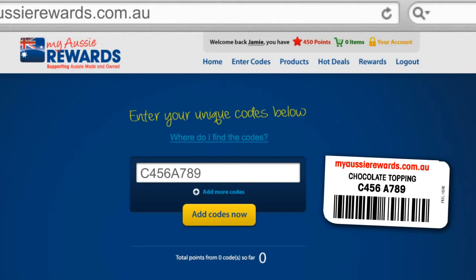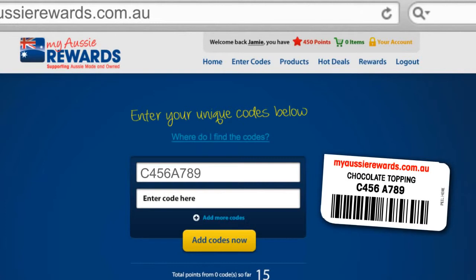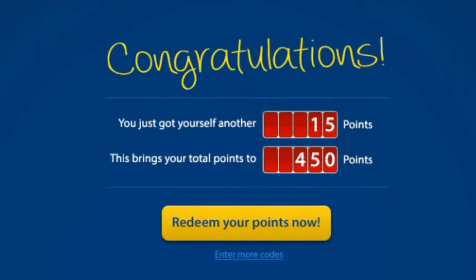If you have more than one code, don't worry — just click on the add more code link and another field will open up allowing you to insert your additional code. When finished, just click on the add codes now button and you're all done. You will then see a summary of the codes you have just inserted as well as your new total points.